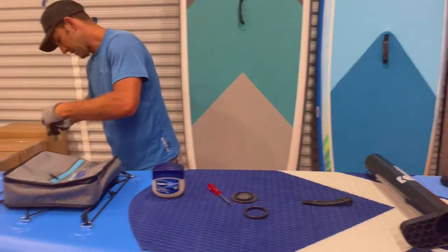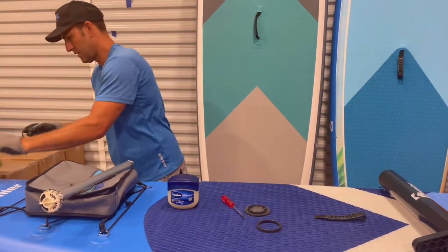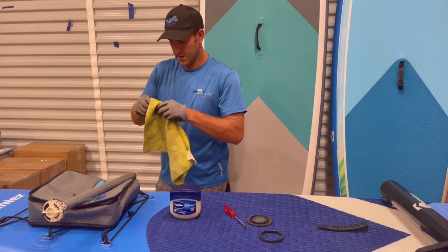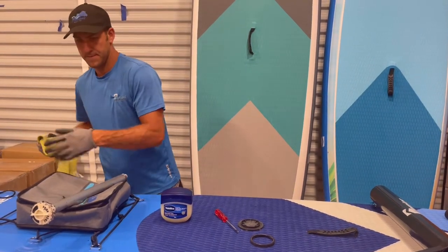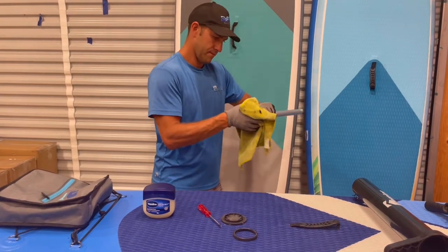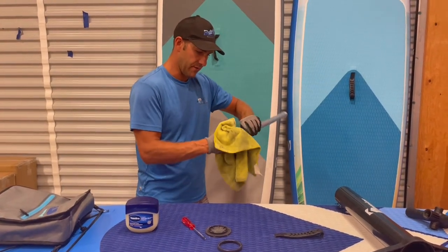I'm going to clean this off, so I'll take off the o-ring. Clean any residual off and make sure you do a good job cleaning everything out.